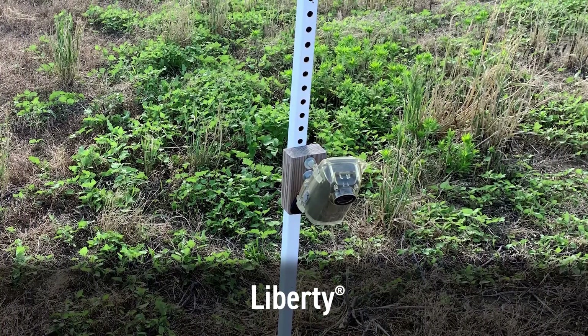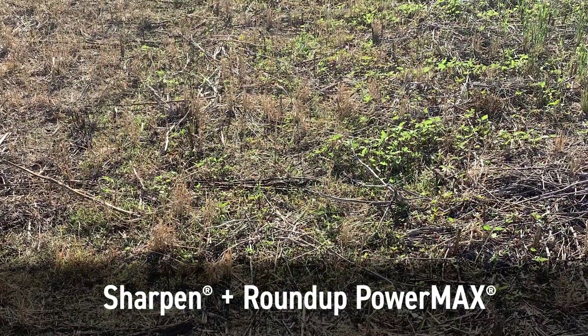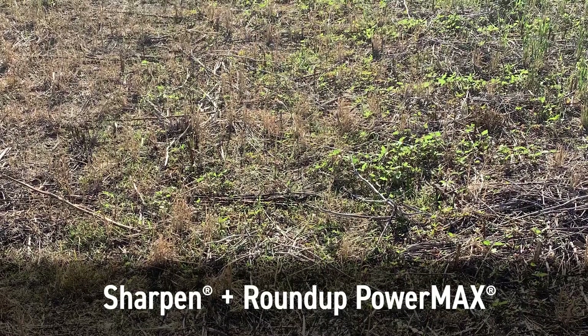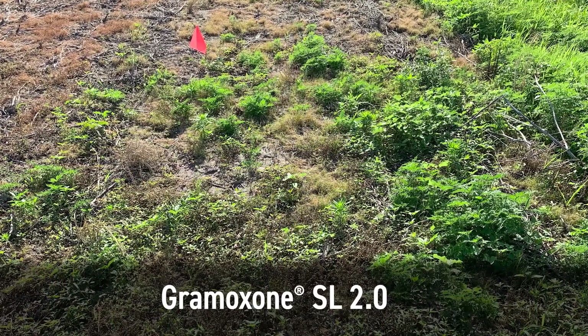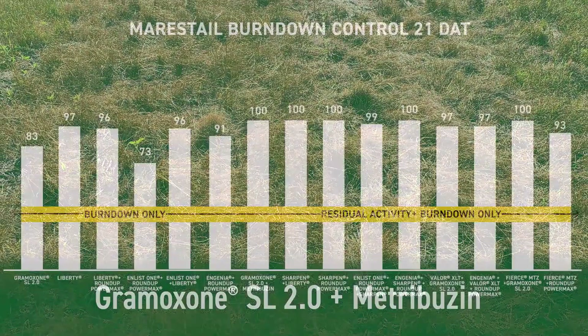When I think of marestail control or giant ragweed control — I'm from the south, so we don't have nearly as much ragweed to deal with. Marestail is always a big target weed for us, though. The Enlist 2,4-D component is always one I like to add in. Liberty does an excellent job on marestail if you get the right weather to support the kill. Sharpen does an excellent job controlling marestail and providing some of that residual. Another one that really stands out is Gramoxone plus metribuzin — so we start the synergism conversation there, looking at a Photosystem I and a Photosystem II inhibitor that synergize really well together.